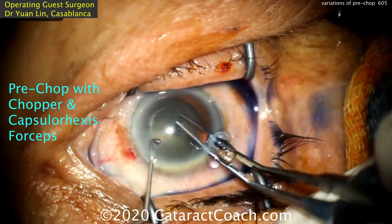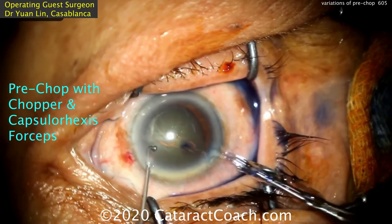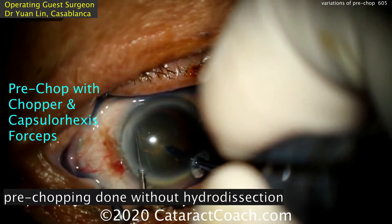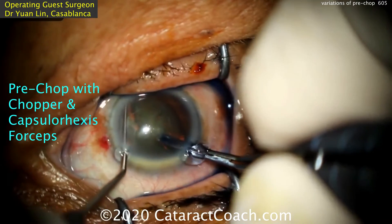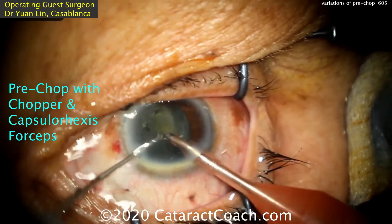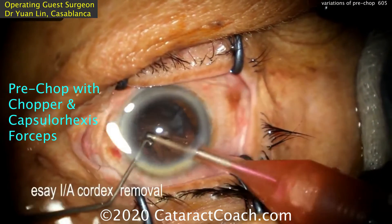Dr. Lin even does pre-chop with just the capsulorrhexis forceps and the chopper — no additional instrumentation, no wasting of time or steps. Placing the capsulorrhexis forcep in the eye, the forcep tips hold the nucleus still while the chopper does the work. Splitting the nucleus into halves beautifully, and this can be repeated to split it into quadrants. So clearly to pre-chop, you just need two instruments in the eye — almost any instruments you want — or you can use the specialized Akahoshi pre-chopper.